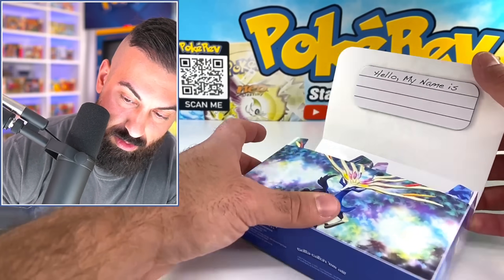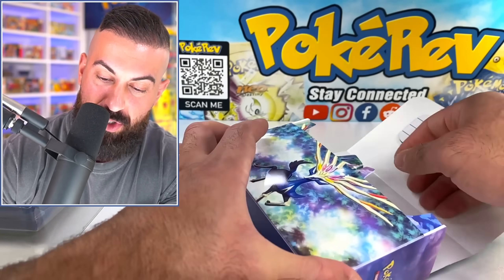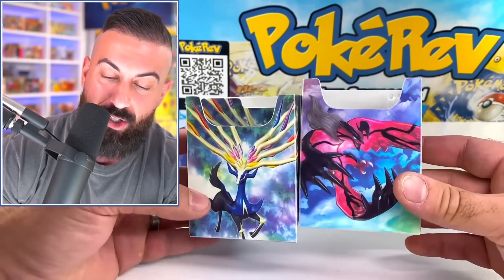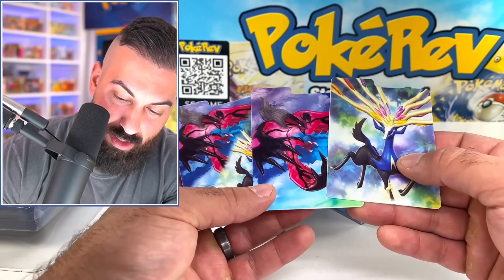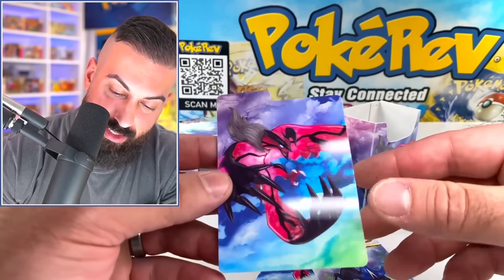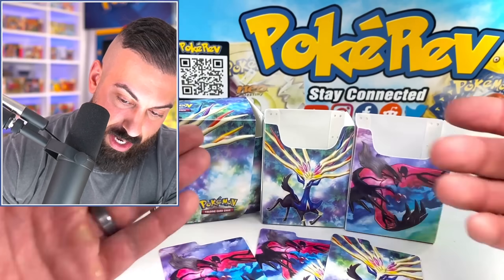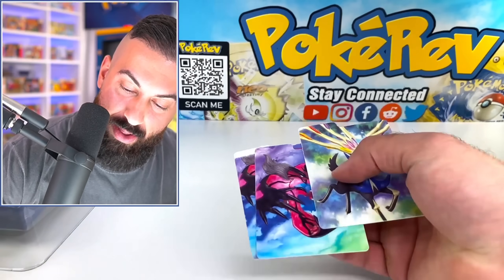There we go — that took way longer than it should have. So it has a name tag — hello, my name is — you put whatever you want there. Then we have the deck boxes, and I like that they have a gloss finish. It looks really sick. And then we got the dividers — both of them. The backgrounds on these look so nice. You get this whole nice little deck box and you could fit two decks in there. I really like how it has that glossy finish.